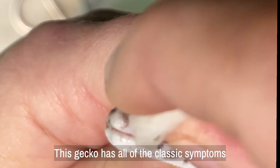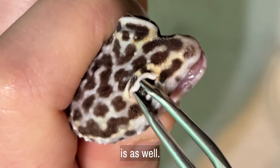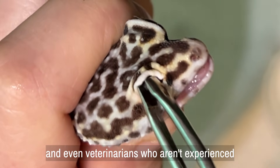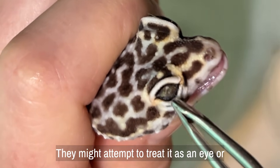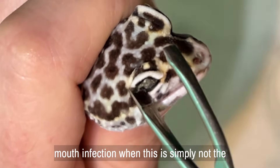This gecko has all of the classic symptoms. Its eyes are not only swollen, but its mouth is as well. These symptoms may be confusing to pet owners and even veterinarians who aren't experienced with this type of deficiency. They might attempt to treat it as an eye or mouth infection, when this is simply not the case.